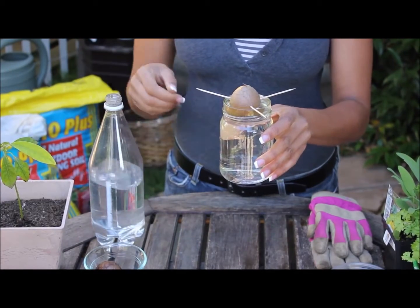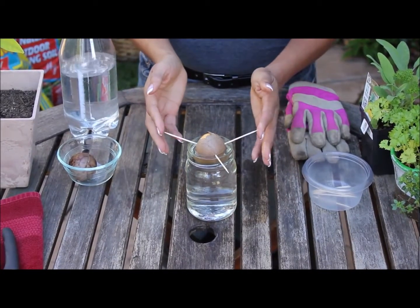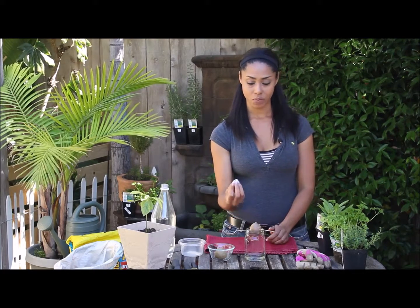You'll want to check this every day because the seed will soak up a lot of water, and being in the sun it also evaporates — you want to make sure that at all times the pit bottom is always soaking in water.